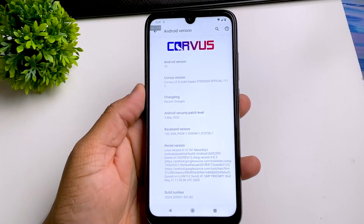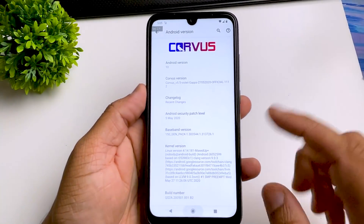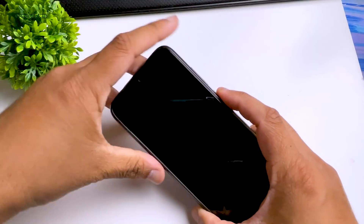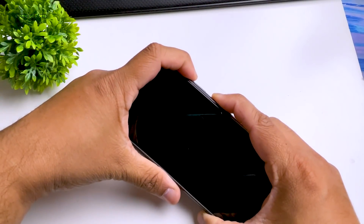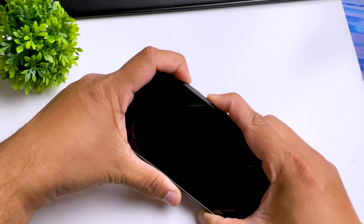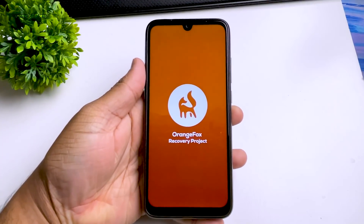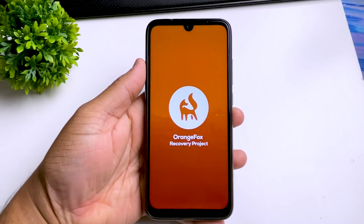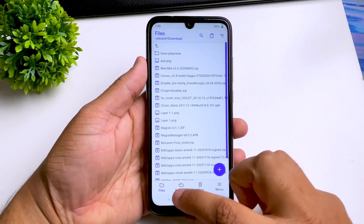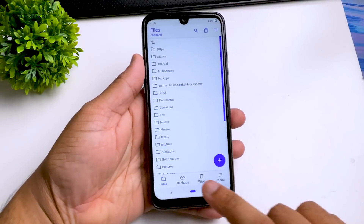First, we are going to install a custom kernel called Azure — the link will be in the description. Now we are going to reboot into our recovery. You can use any custom recovery you want; I am using Orange Fox. In this video I am using Corus OS, but you can use any custom ROM you want and this method will still work. We are now booting into recovery. You can use TWRP if you want, but if you want to install Orange Fox, I will drop a link below.